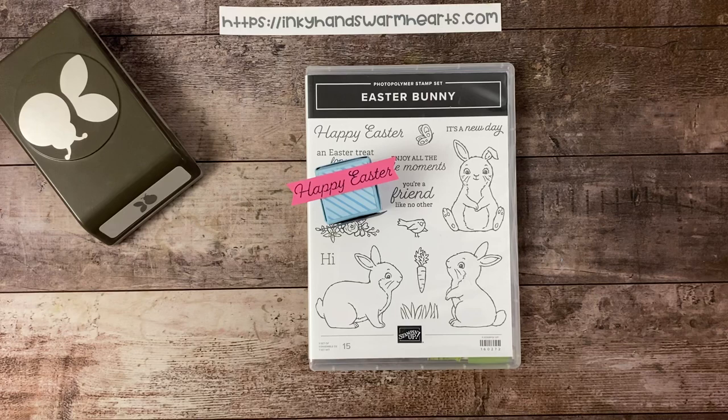Hey everybody, it's Kelly with Inky Hands and Warm Hearts. Happy to have you with me today for another fabulous project. We still have two more days after today to get our projects in for Tiny Easter Treats Week. Please go back and check them out — I've had projects since Sunday, two weeks of Easter projects using the Easter Bunny stamp set. I also have a playlist of all my Easter projects. Thanks for being here, let's get started.